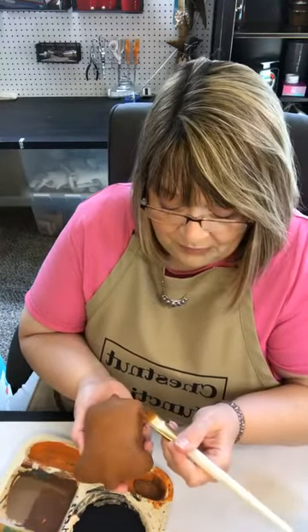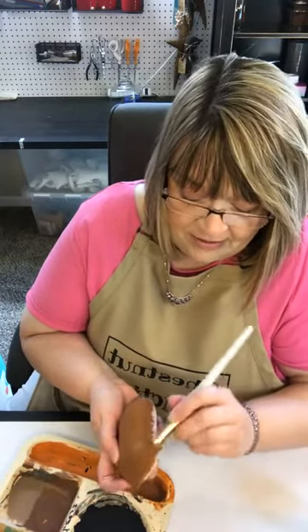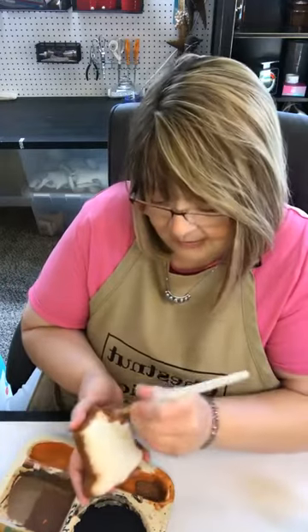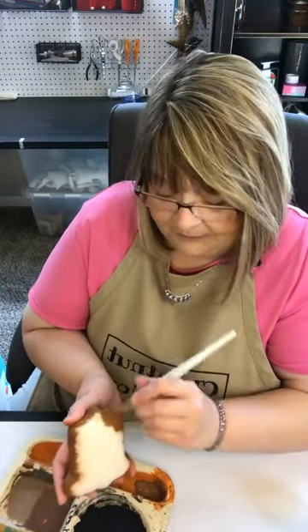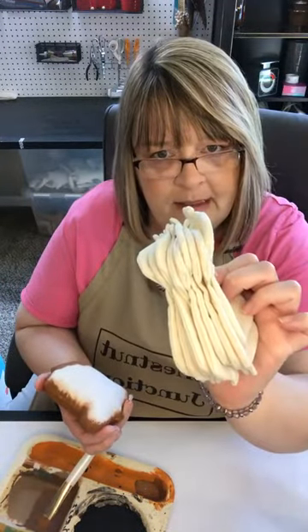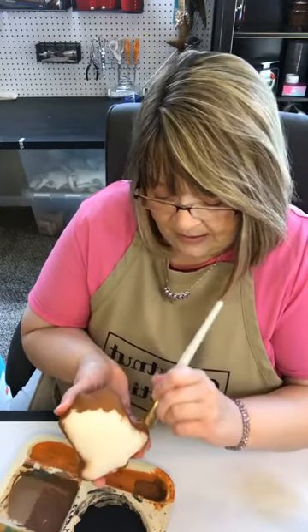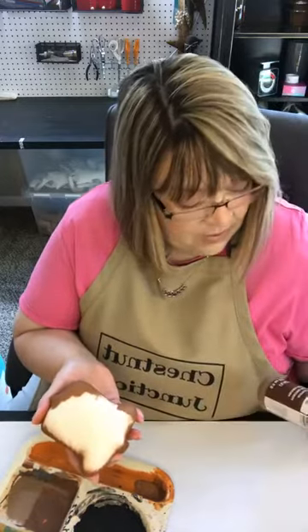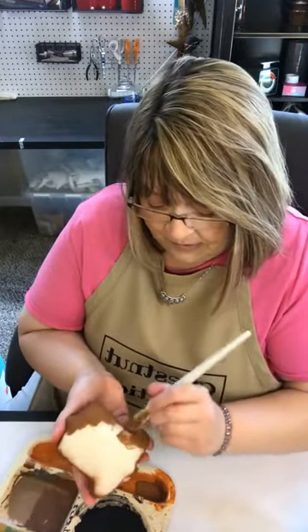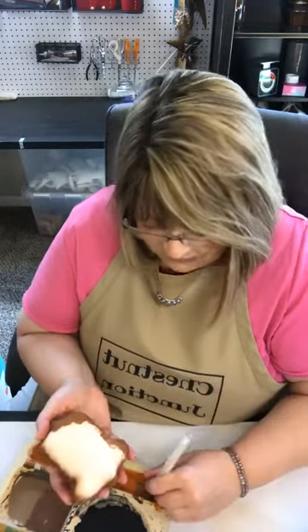For those of you just joining us, I'm Kelly. Our business is Chestnut Junction and we specialize in primitive crafts. Our Etsy shop is www.etsy.com/shop/chestnutjunction. We sell muslin blanks in our Etsy shop. Today we're doing an acorn. Whenever you get your muslin blanks from us in the mail, they will come unstuffed with an opening on the side. We've already stuffed our acorn and sewed the sides shut, and now we are painting the entire acorn brown — it is apple barrel nutmeg brown — but you can use whatever color you like. If you want to paint them purple and pink, there's no wrong way to do this.